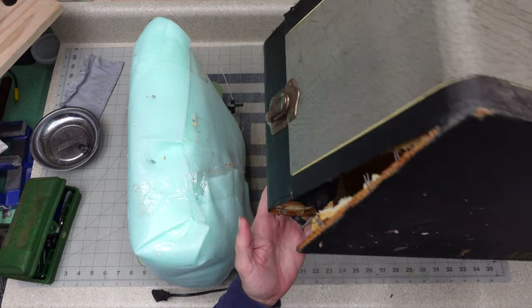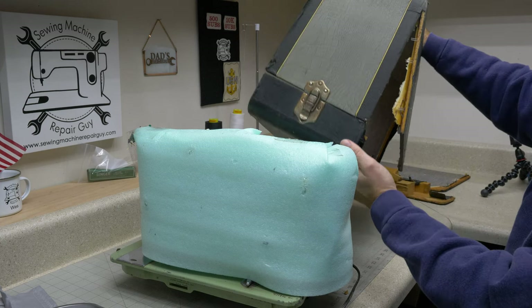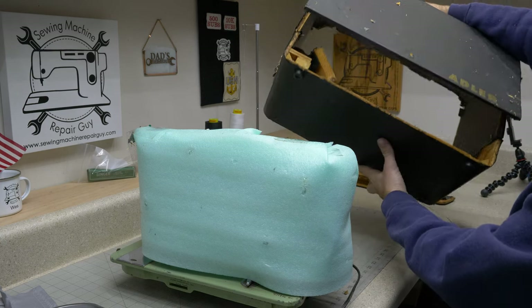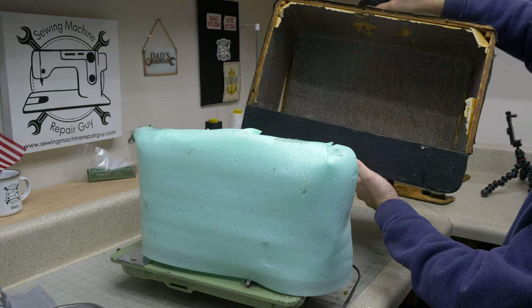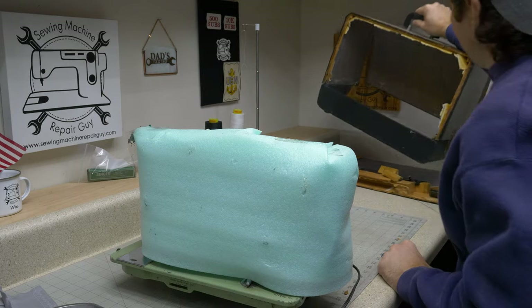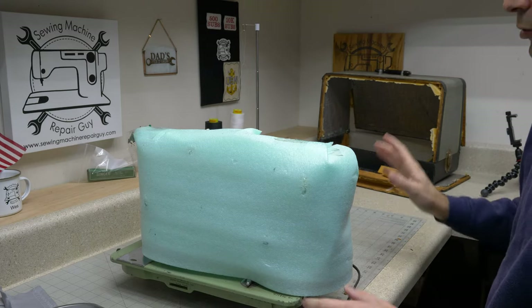This thing has blown out — both sides destroyed. The back side has come off. It's very difficult to ship one of these wooden cases and not destroy it.